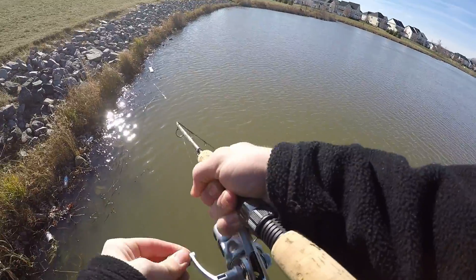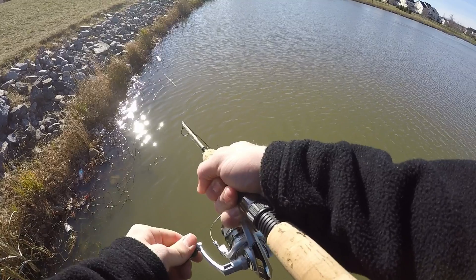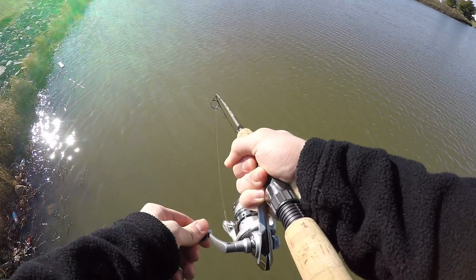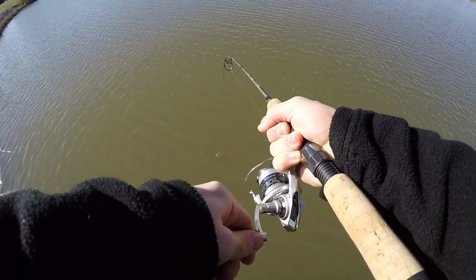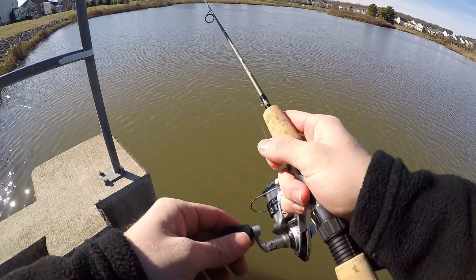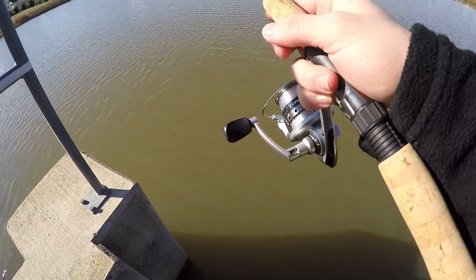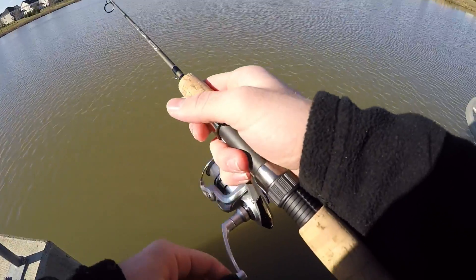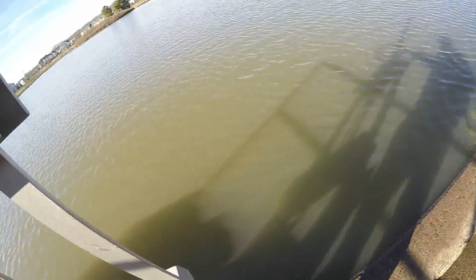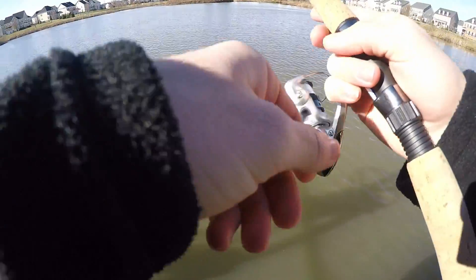Whoa — is that a fish?! Guys, I got a fish on! Oh — it was a chunk, it was a chunk! I just had my first bite of the day. I wasn't expecting to even get a bite today, and it was a chunky fish. Oh my god. I'm going to try to get back into position — I hope he bites again. That was a big fish. I don't know how I'm that dumb — that could have ruined my day.